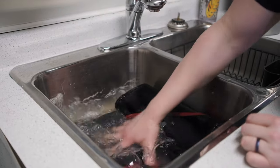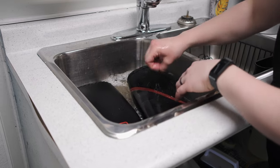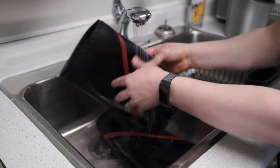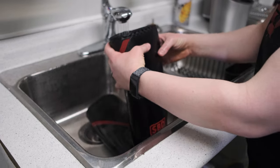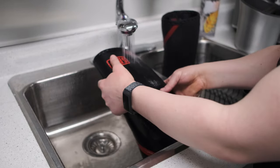Your water is going to be a murky, disgusting color — just ignore that, throw it down the drain and rinse the sleeves thoroughly with fresh clean water, then stand them up to air dry. You'll probably need to give them about 24 hours to fully dry and then you should have a nice fresh-smelling pair of knee sleeves.